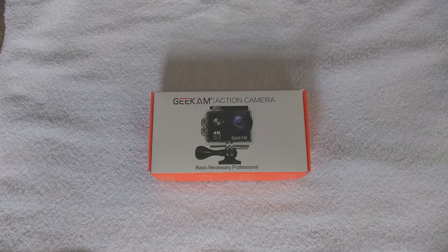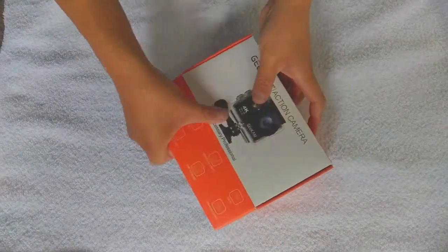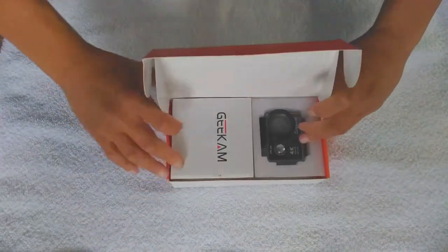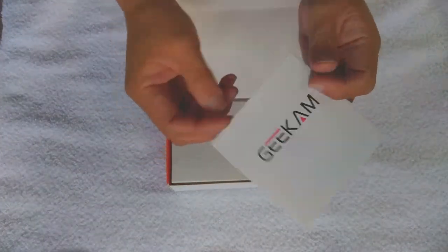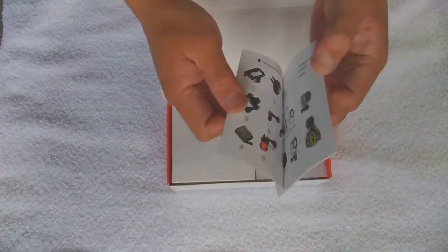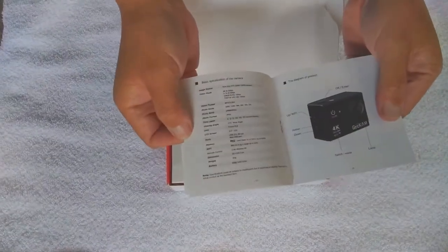All right, here we are unboxing the GeekCam, or GCam, action camera — this is the S9. I got it on Amazon. Opening it up, it's kind of different from the other ones. This one just came in a box, very secured, brand new. Here are the instructions; there is a QR code so you can download the app.